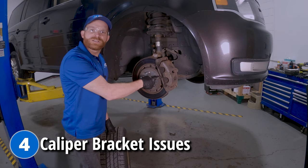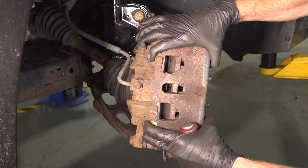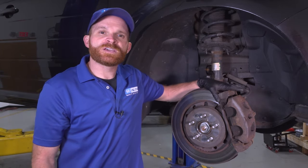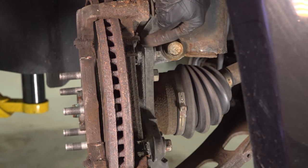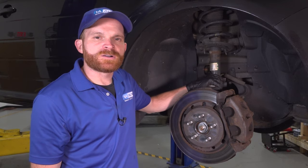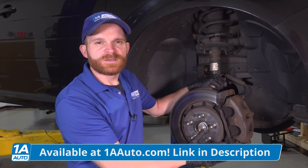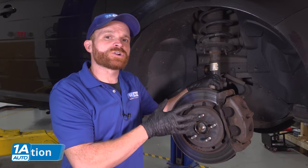For our fourth problem, we're going to talk about caliper bracket issues. The calipers are what's responsible for stopping the vehicle — every time you step on that brake pedal, it forces fluid down through the lines to one of your calipers. The front calipers on this vehicle actually have an issue with the original caliper brackets — the bracket that mounts directly to the steering knuckle. Some symptoms you might find include a screeching or groaning noise coming from the brakes.